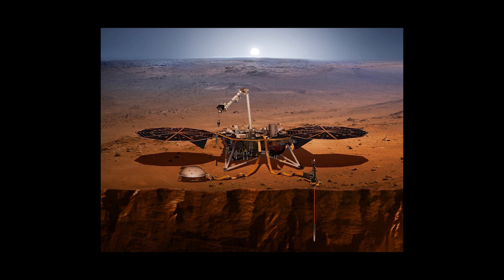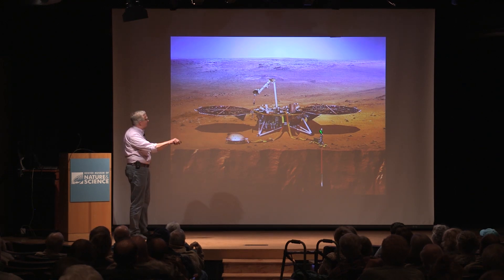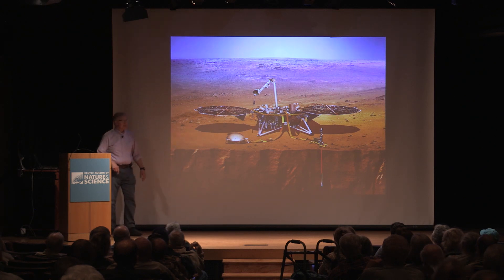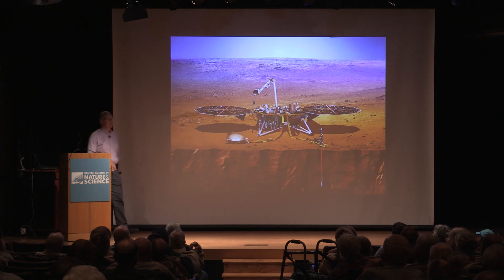The two main instruments on board InSight are a seismometer to look for Mars quakes and internal shock waves, and a heat flow probe — essentially a thermometer that is supposed to dig itself down about five meters, or 16 to 17 feet, below the surface and measure how much heat is coming out of the interior of the planet.